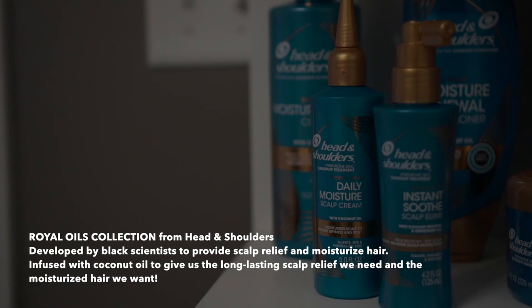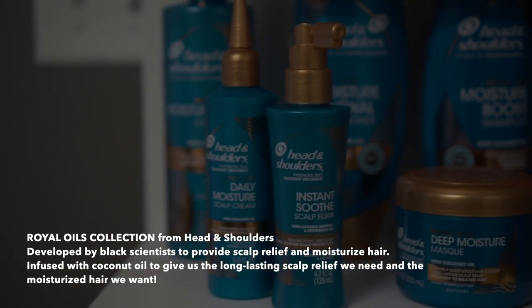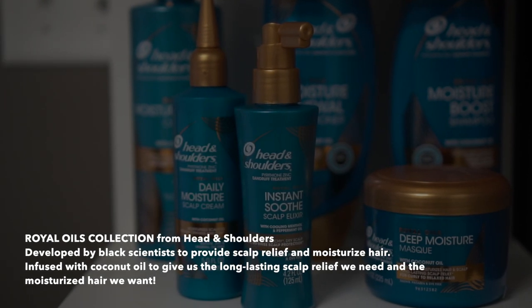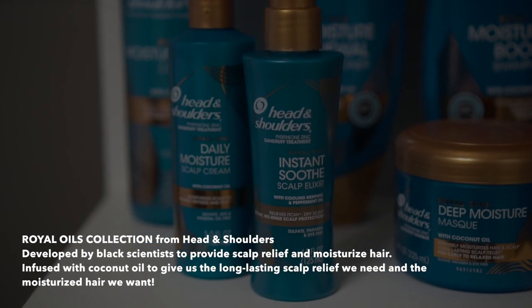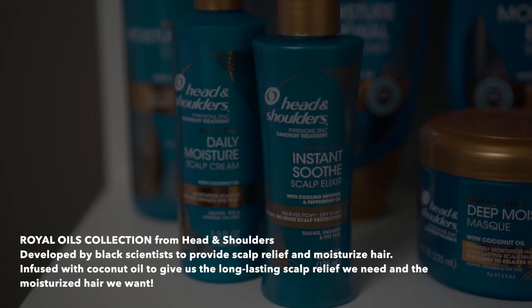I maintain my hair using the Head and Shoulders Royal Oils collection. This collection was developed by Head and Shoulders to cater to African-American women and our hair texture. We often deal with dry scalp — I know I have really bad dry scalp — so these products are formulated specifically for dry scalp and itchy scalp issues, because healthy hair starts at the root, so you've got to take care of your scalp.